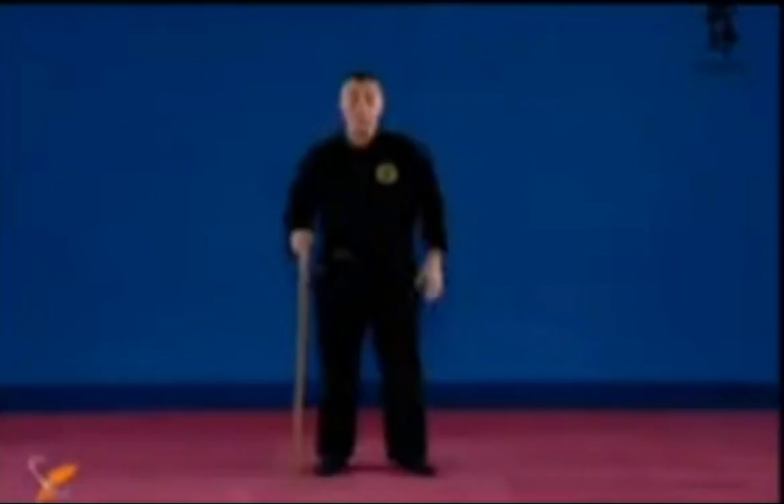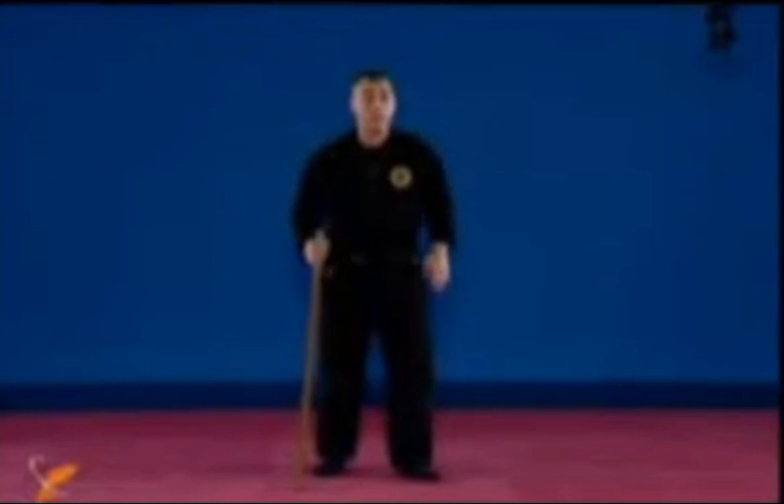Tate no kamae, or munen muso. The only change here is the kokoro kamae — the attitude — is different. In tate no kamae, you know you're going to fight, you're ready to shield yourself with the Hanbo. In munen muso no kamae, you're walking, the guy is attacking, and you're just reacting without thinking.